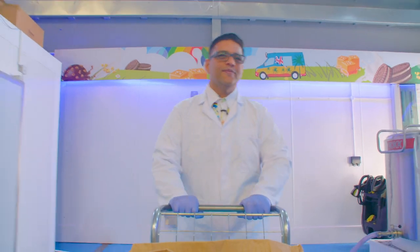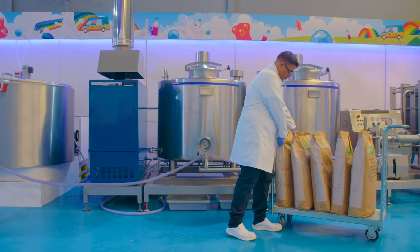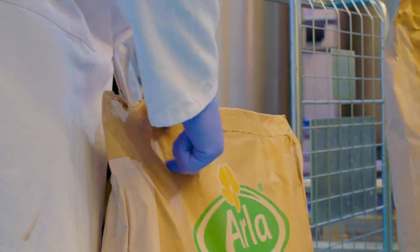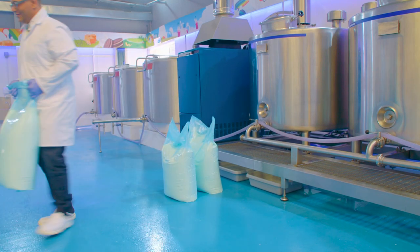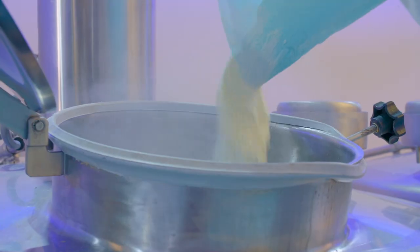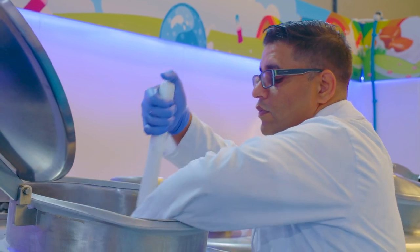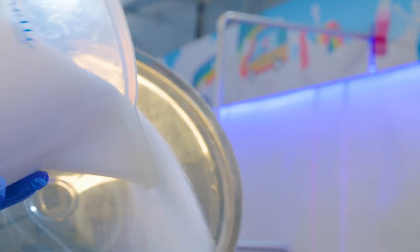Let's get ice cream making! First, Mr T needs to make a special milk mix in this really big tank. He adds five bags of milk powder to some water — one, two, three, four, five! He gives it a stir with his big paddle to make sure it's mixing just fine. Then he adds sugar for sweetness and a few more secret ingredients.